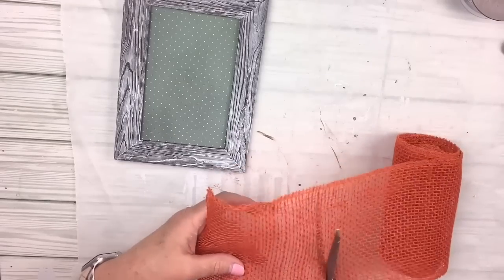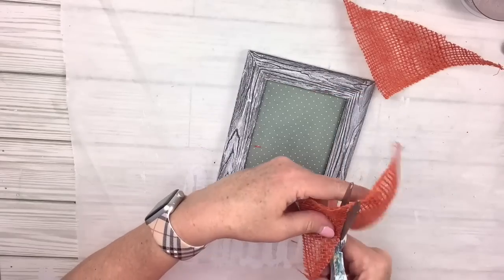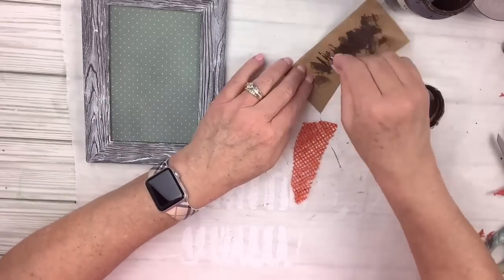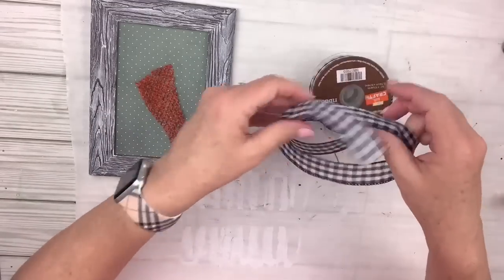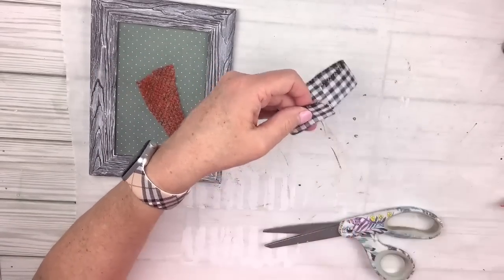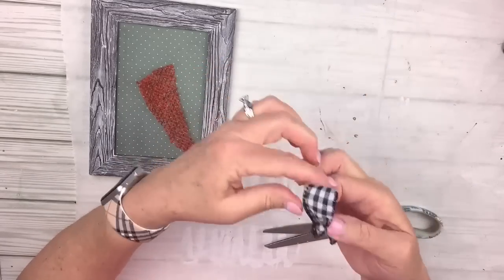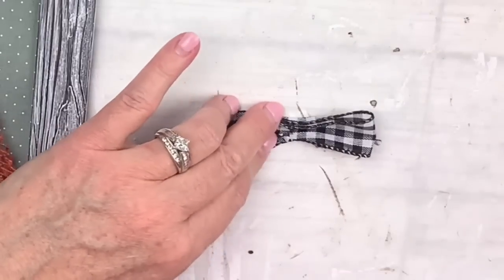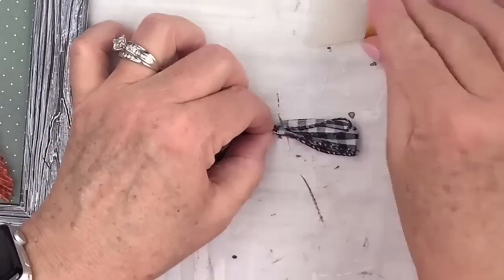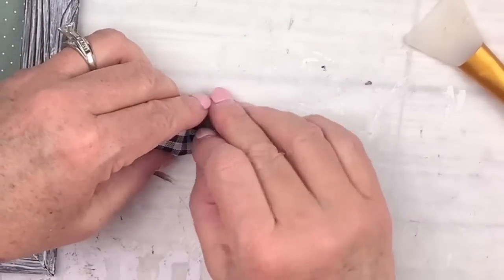I'm going to cut the orange burlap into the shape of a carrot — basically a triangle — and trim it down to fit, then distress it with the antique wax, just putting a little on my cloth to dirty it up. I'm going to take a little piece of buffalo check ribbon, measure it against the picture frame, glue the two ends together to make a loop, pinch in the middle, and hot glue the middle so it stays — creating a little middle section where I'll place the button.